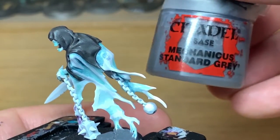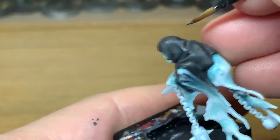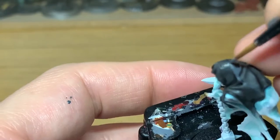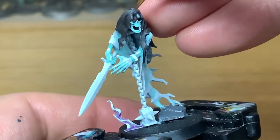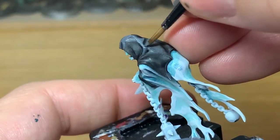Now I'm going to reapply the Citadel Mechanicus Grey again, just to bring the colour back out. You want to leave the Nuln Oil in those recesses, and also any of the little bits where there's a groove or a dip in the material — it's not quite a deep and sharp recess — you want to leave some of the shade in there too.